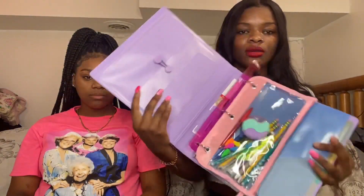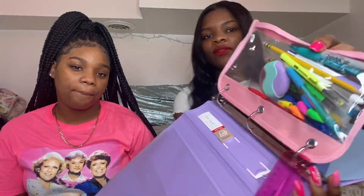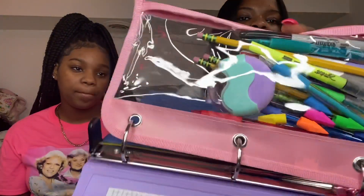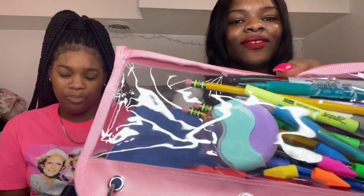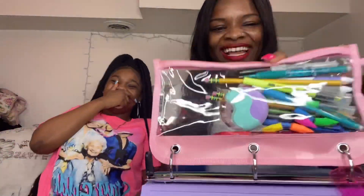I got this binder — I really like this color, it's so pretty. This is what it looks like inside without the paper. It has this little pocket right here, and then I had a ruler. I also have this pencil case with pencils and uniforms — I mean — and the braces, any braces, braces, sharpeners, sharpies, highlighters, and stuff like that.